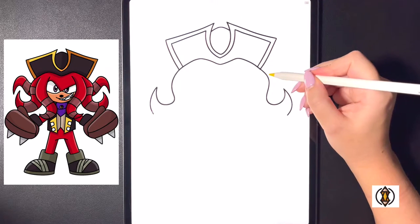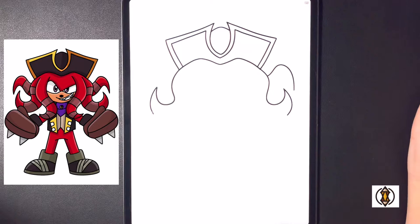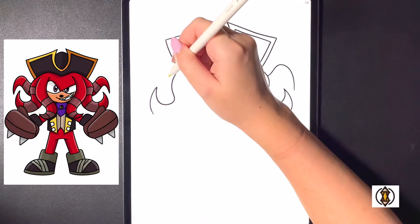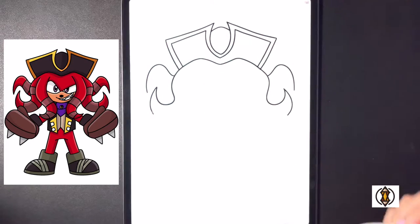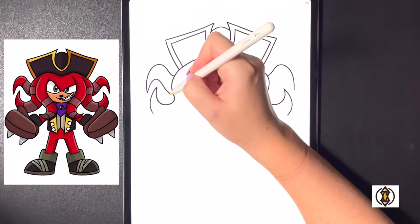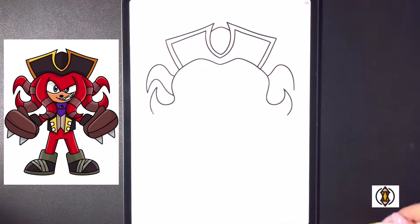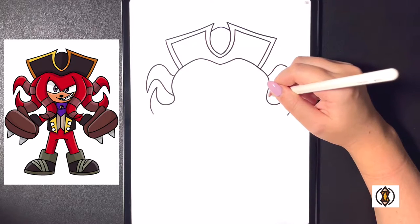Behind this now on the right hand side we're going to curve this line up and then down, and we'll do the same thing moving over to the left — curving this out and then all the way down towards the bottom. Now from here we're going to curve this back up arching this all the way around and back in towards the side, and we'll do the same thing flipping this over on the right curving that around and then in.